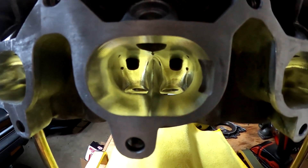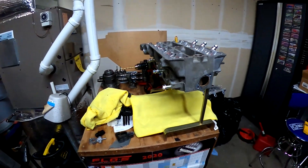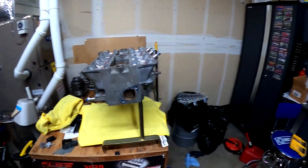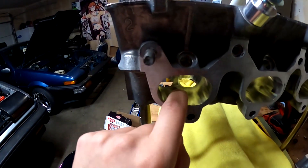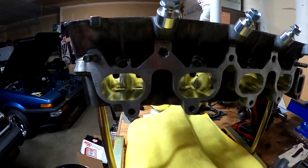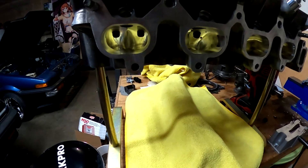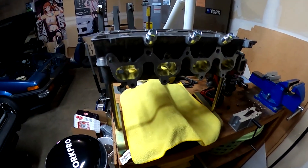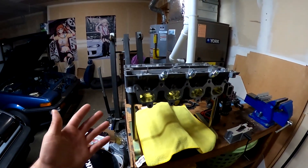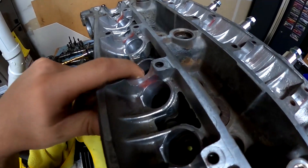Moving on to the cylinder head — this is a CNC ported cylinder head from Speedmaster Racing. It looks like they did a pretty good job. The exhaust side is also CNC ported but it was wet blasted so it's smooth in there. For complex reasons I won't get into, it's actually better to have a bit of a rough surface on the intake side, so the actual machining marks from the CNC porting are still on the intake side. I want to get as much flow into this thing as possible. I did not do oversized valves — I didn't want to spend the money, which in hindsight seems kind of stupid since I already paid for a CNC ported cylinder head, but it is what it is.